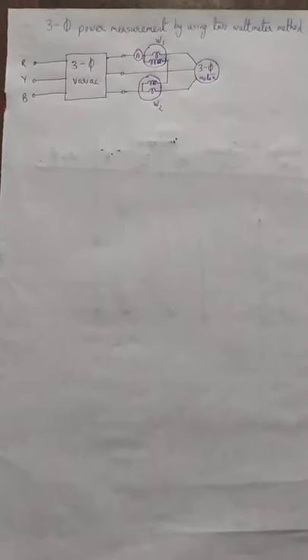Welcome to the next lab demonstration of basic electric engine laboratory. Today we would be discussing about the three-phase power measurement by using the two wattmeter method. In a three-phase circuit we can measure power by the two wattmeter method, three wattmeter method, or single wattmeter method. The two wattmeter method is the most popular method used for measuring power consumption in balanced or unbalanced mode.